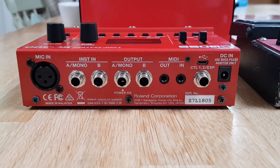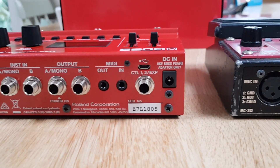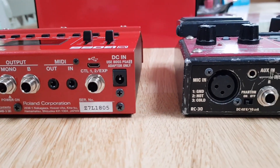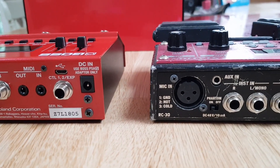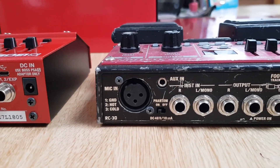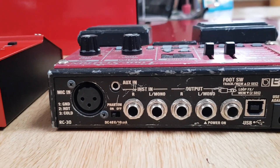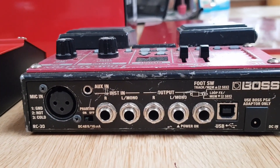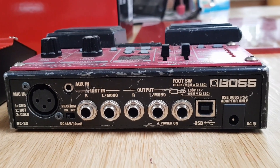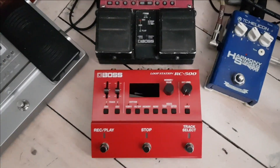Moving left to right on the RC500, we have a microphone input with phantom power, two inputs, two outputs, MIDI in and out, a socket for expression pedal, USB, and the DC power in. On the Boss RC30 we have mic again with phantom power with a manual switch, auxiliary in — which we don't have on the RC500 — two in, two out, expression pedal, USB, and DC power.